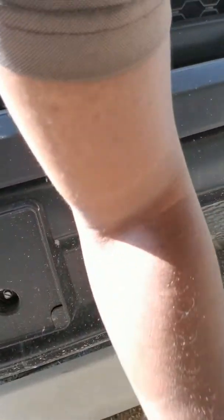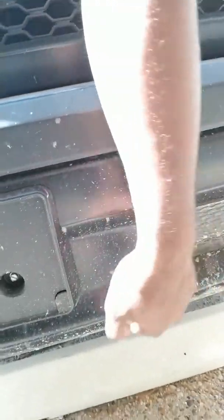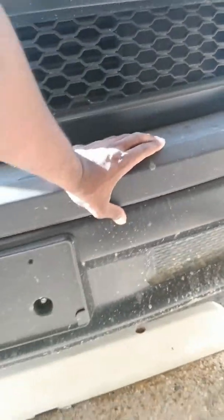You can mount it from underneath where it wraps underneath, or you take your inserts out. The plastic inserts come out and you bolt directly to the frame, the undercarriage of the frame. My truck has the aero package on it — you know you have the aero package if you have the active grille shutters, which I have in this truck.